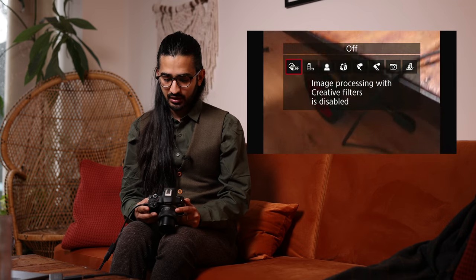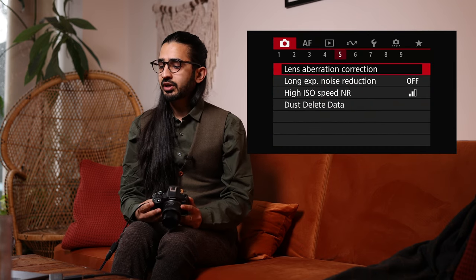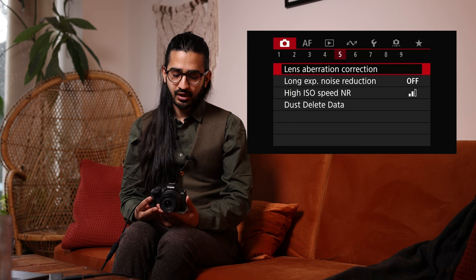Picture Style is also in Red Menu 4 — the preview look and JPEG processing, where you can also set the clarity, which is your micro-contrast. Below that in Red Menu 5 is Lens Aberration Correction. The great advantage of the RF system is that lens correction data is stored in the lenses. Digital Lens Optimizer is the setting that corrects the images — enable this as these compact lenses benefit from digital lens correction.